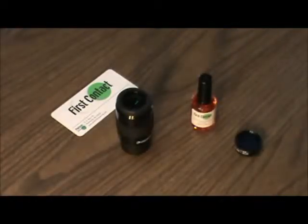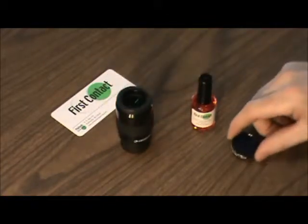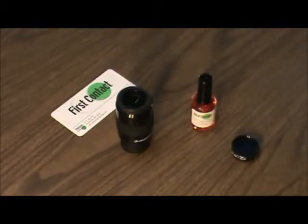I'm going to demonstrate how to clean this telescope eyepiece and this filter with First Contact polymer today.